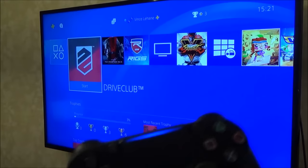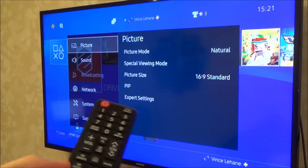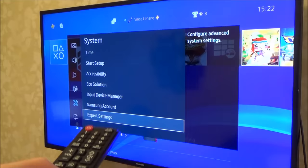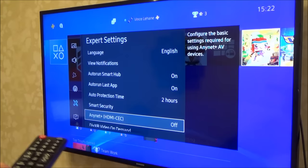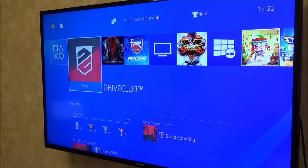Now on your TV — this varies by TV, this is a Samsung — go to Settings, go down to System, then across to Expert Settings and press the middle button to enter. Go down to the option that says AnyNet+ HDMI CEC — at the moment it's off — press Enter and move the up arrow to On, then press Enter again. Now that's on, so you can exit out of that.